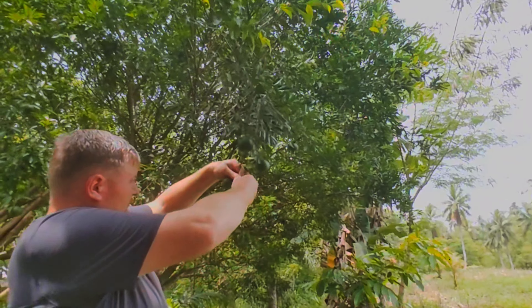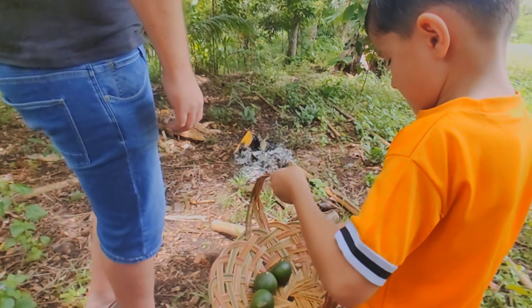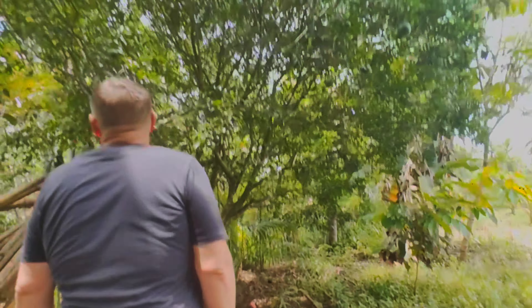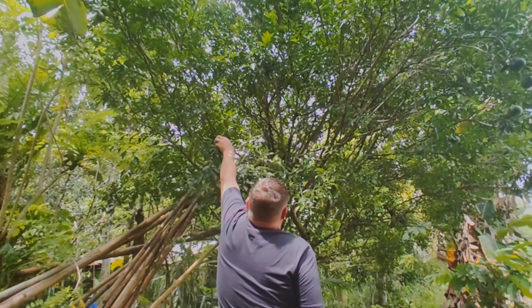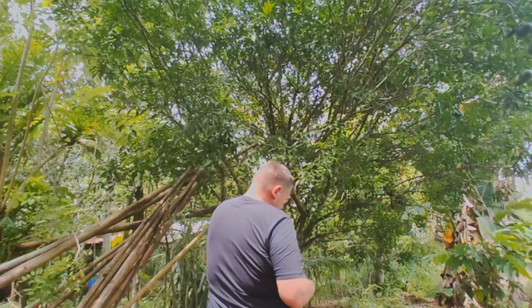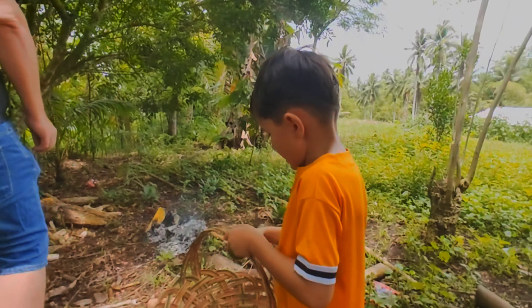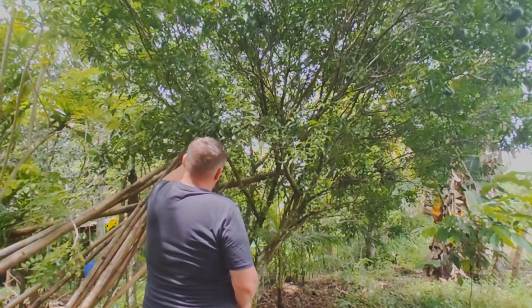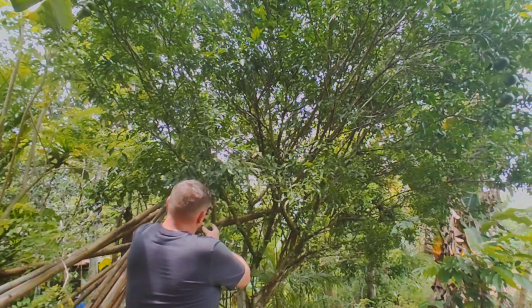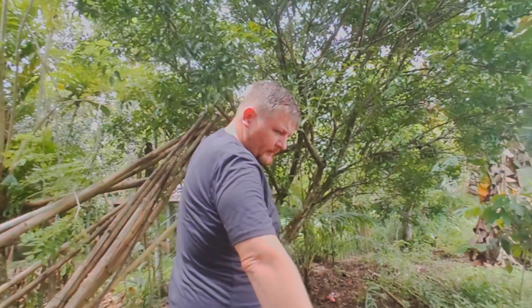Let's see, this one here is getting close. There you go, son. And this one there looks like it's pretty close. Yeah, that one there is starting to turn yellow. Yeah, let's see here. Here you go.